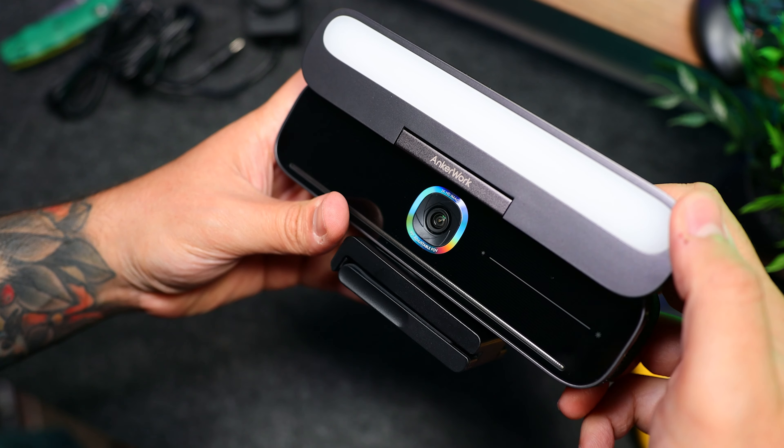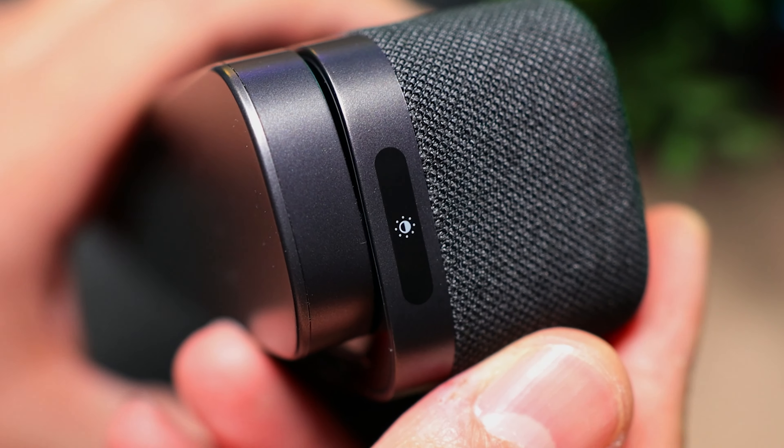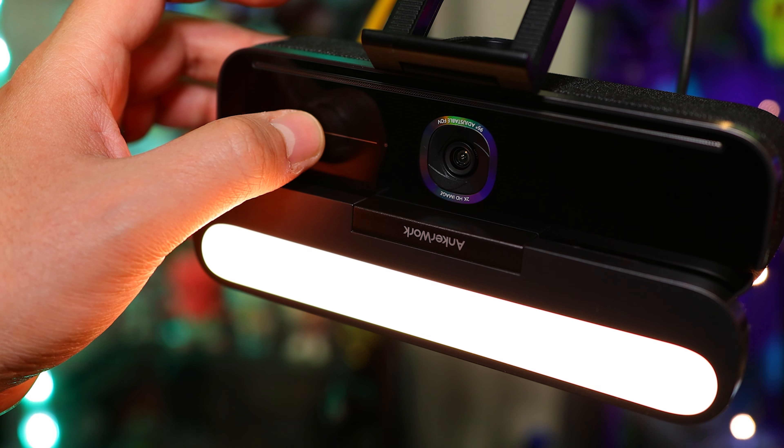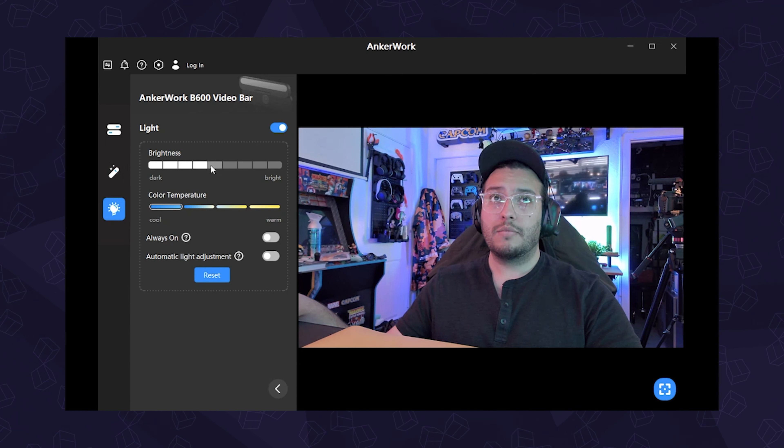Back to the light bar — it also acts as a privacy cover, which actually deactivates the camera when closed. Off the side here, we have a touch button to turn it on and off. The light has nine levels of brightness that you can adjust with the touch bar on the front, and you can also control all of that through the app, including temperature.